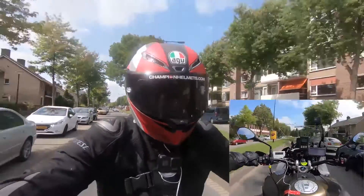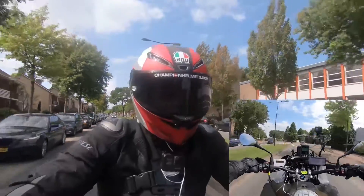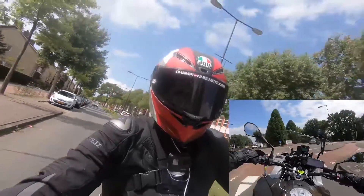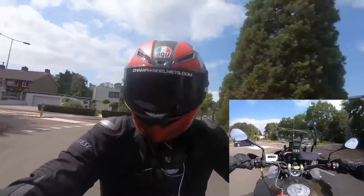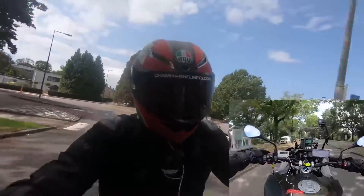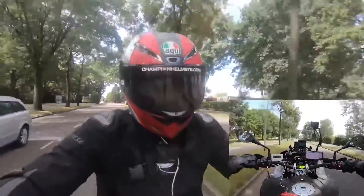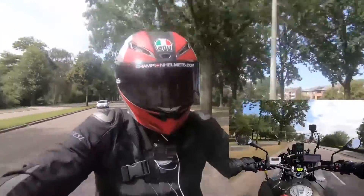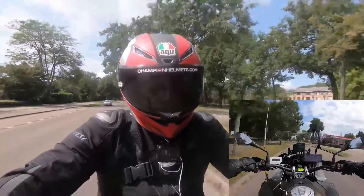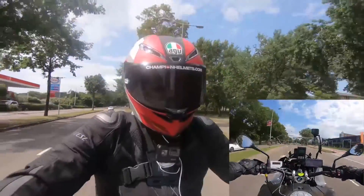Moving on to the shiny and new Pista GPR-R, our rider found the helmets to be very similar. Ventilation and aerodynamics were similar according to our rider, though we do expect the aerodynamics of the GPR-R to perform just a little bit better on the track. The one thing our rider did mention that is different is that the new Pista GPR-R is noticeably more comfortable, with a much more comfortable liner. Other than that, our rider noticed almost no difference.